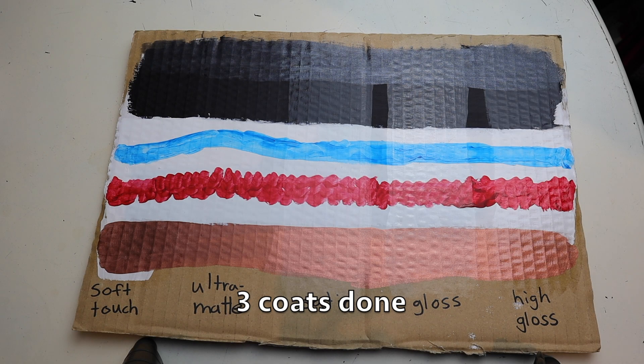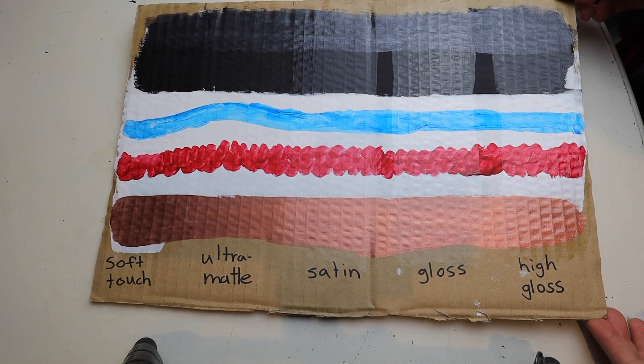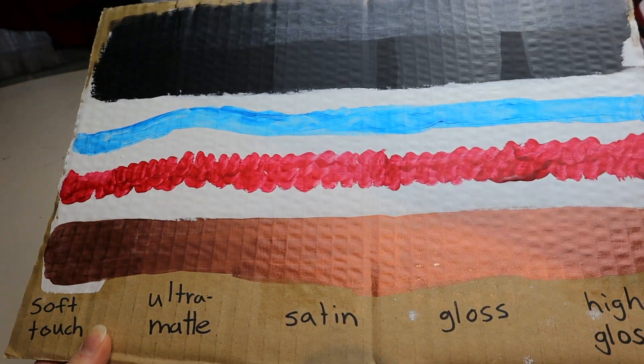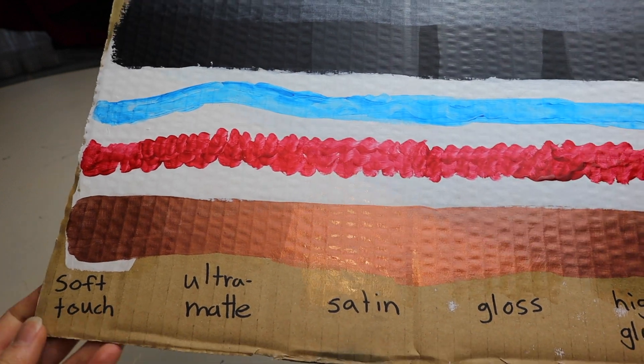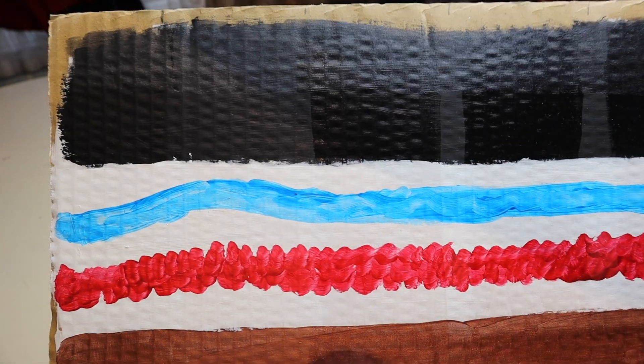So the three coats are all done. You can see the difference in the finish by how the light reflects off. I'm using one white softbox lighting. One of the reasons I made this board is to help me decide which finish I want to use for my different projects. The finish you choose is up to your personal preference.